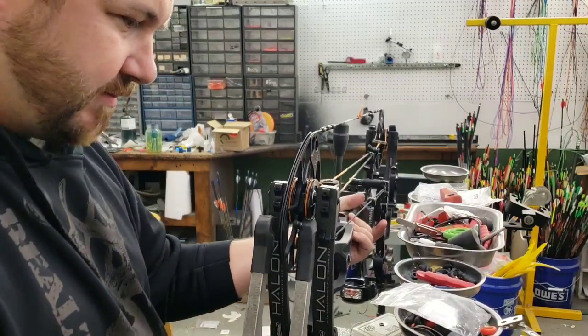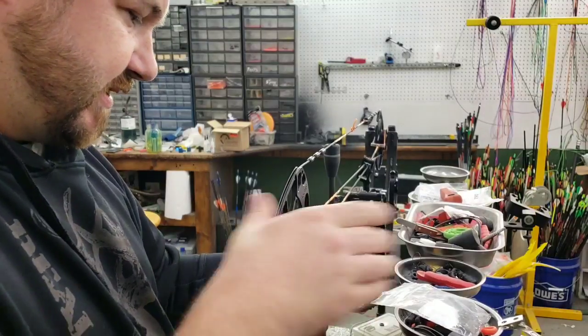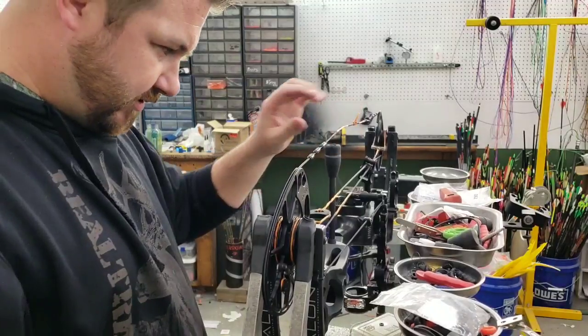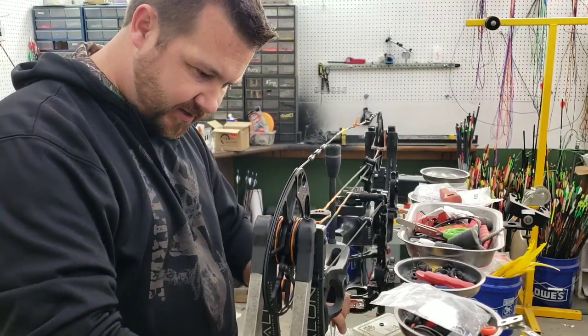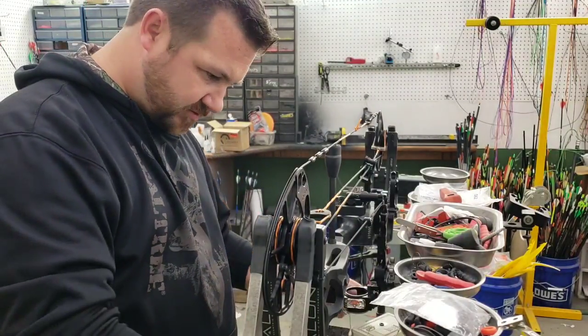We are going to restring a Matthews Halon with a custom set of solid silver strings. I think it'll look good. We got this stone colored riser, and we even did the Speed Knocks in silver, so that'll be cool.